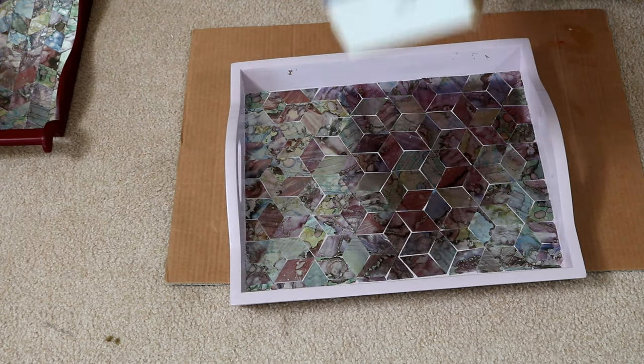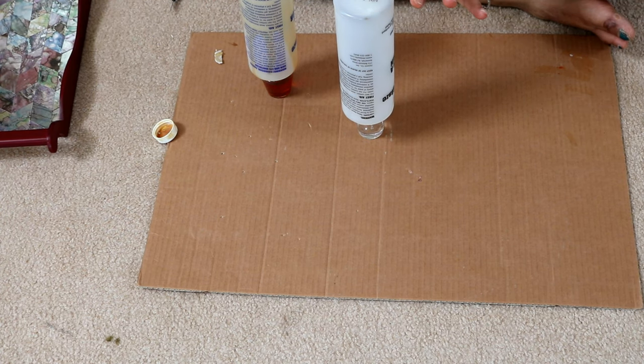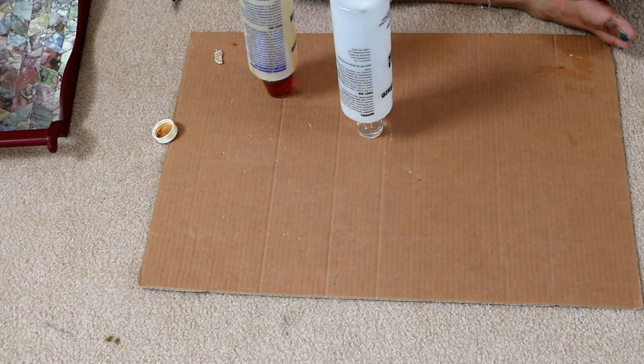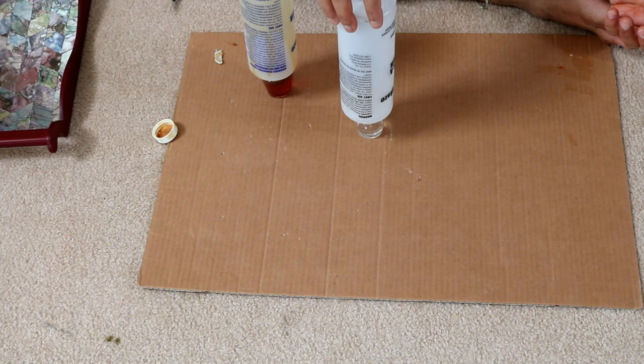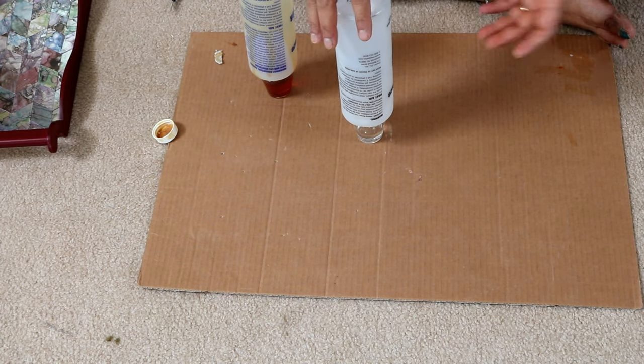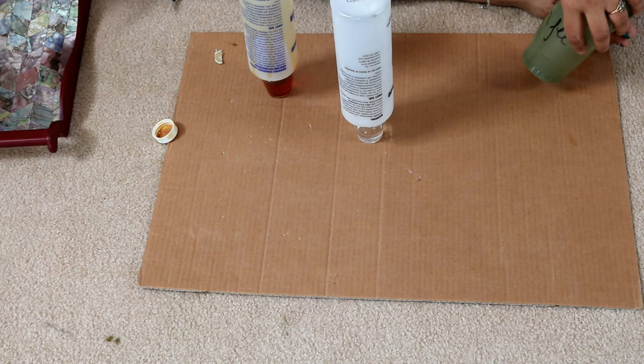Now I'm going to top coat with resin. For this resin to work properly, the resin and the activator need to be of equal quantity when mixed together, otherwise it won't set properly. So I'm going to measure it equally, then mix in this cup and pour it over the trays.